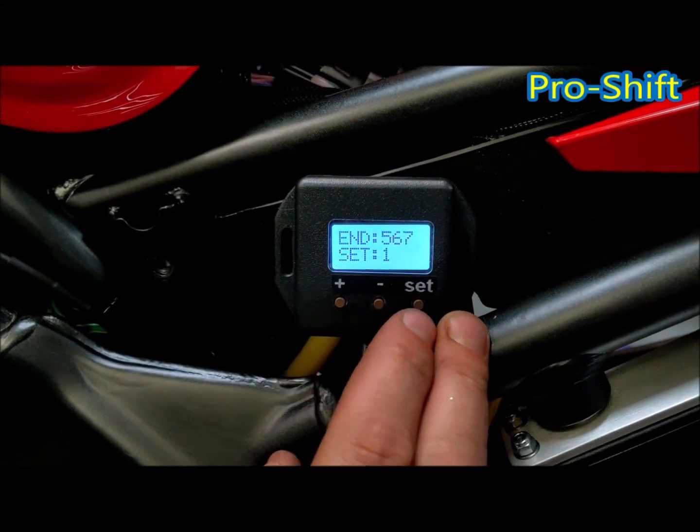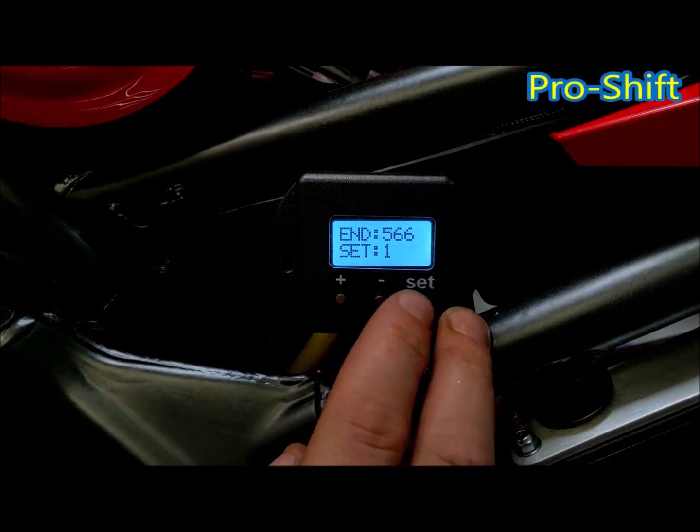We're now going to set cut end. With this system, this should always be set at 1. Press set.